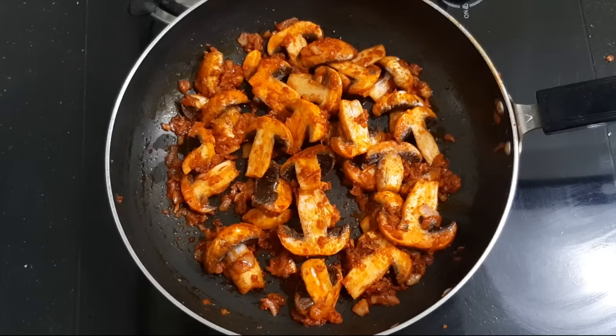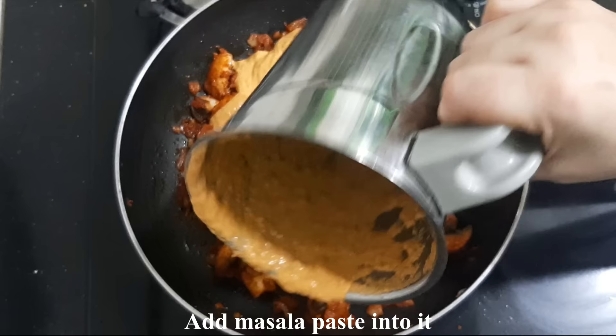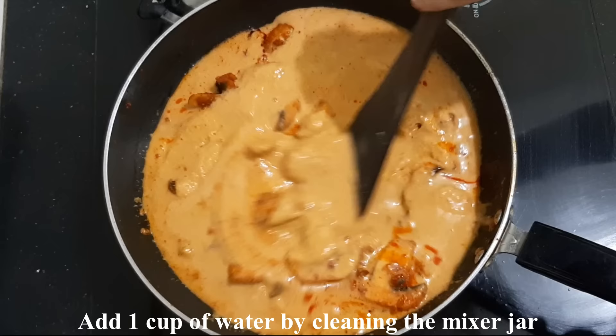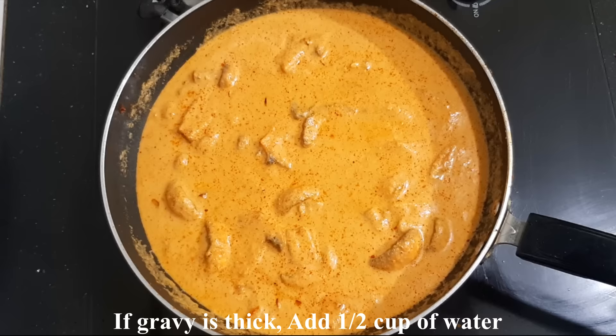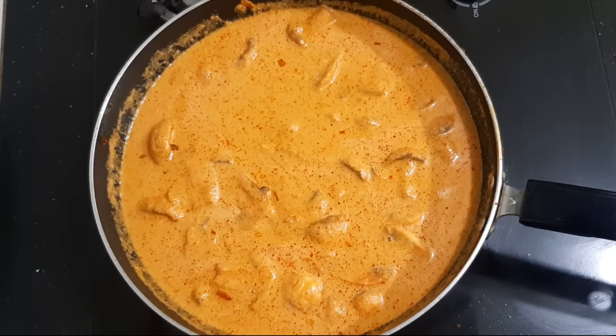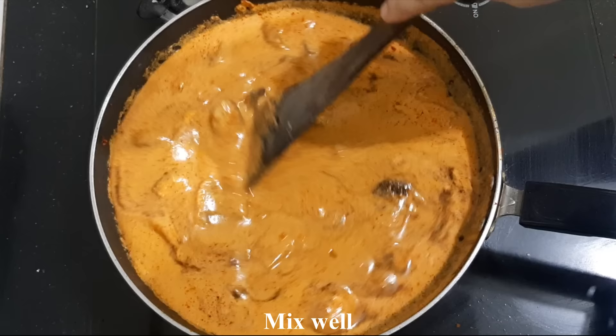We will add the masala paste to the ground mixture. We will add about 1 cup of water. We will add 5 cups of water in total, and a little taste of oil.